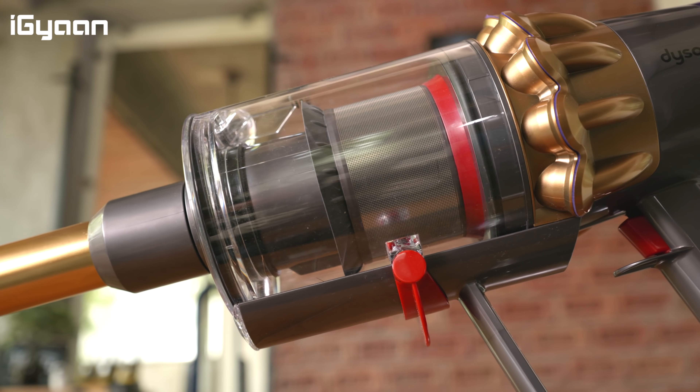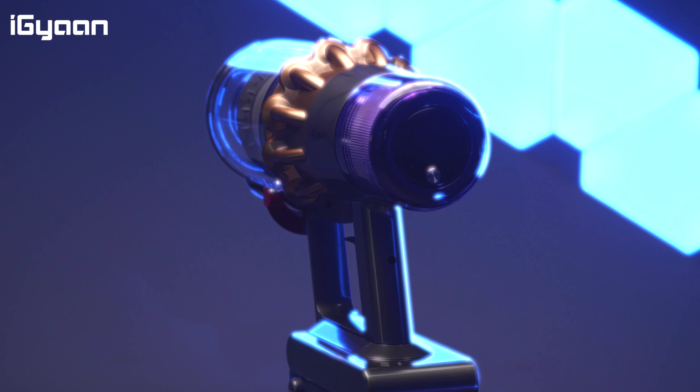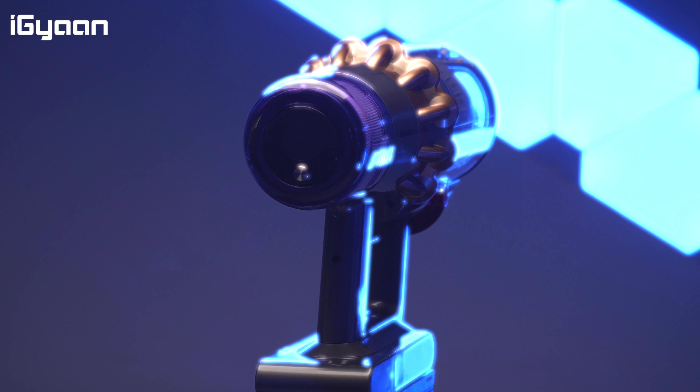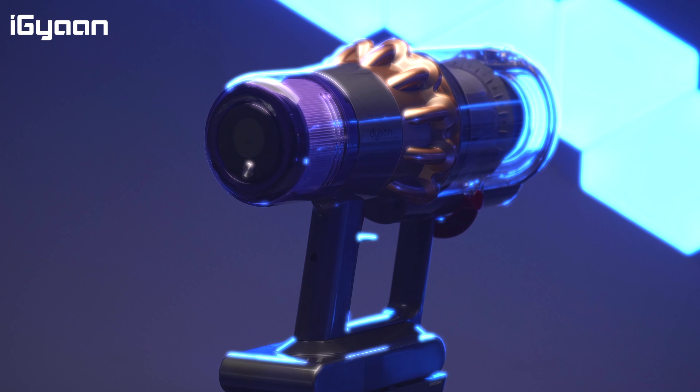If you find the gold color variant a bit extra — as do I — it's also available in a nickel and blue color variant, which is slightly more subtle and will fit into more environments if you want to put this vacuum cleaner on display. Overall, Dyson vacuum cleaners have been really good in the past as well.